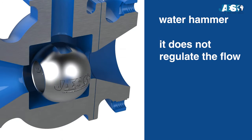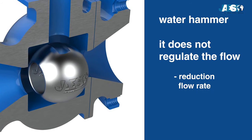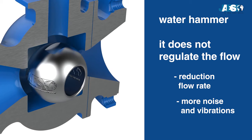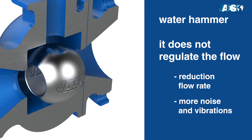When used to regulate the flow of fluid, it can create turbulence. This would lead to a reduction in flow rate, more noise, and vibrations that could damage the valve itself and the pipes connected to it.